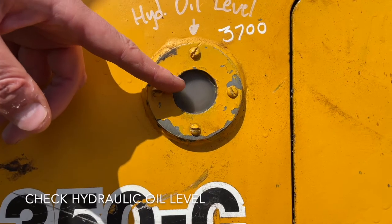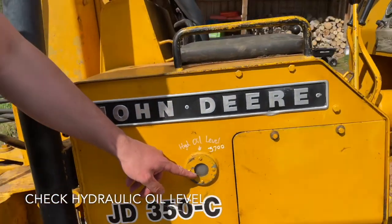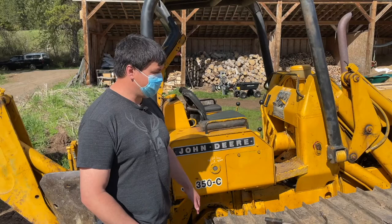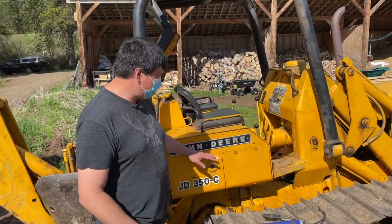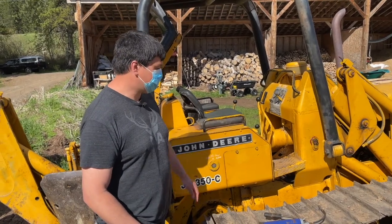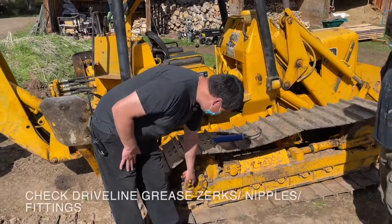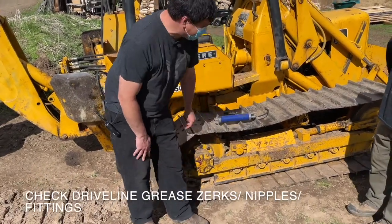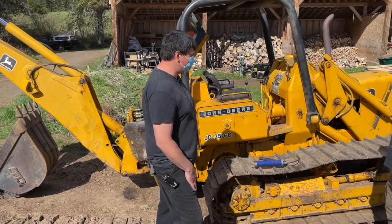First one from where I'm standing is going to be the hydraulic oil level. You'll notice as you operate the machine, this level will rise and fall depending on where your booms are. With everything down, it should be basically over the full line. The next thing we're going to check, as we move along, all of these grease zerks or grease nipples — you want to make sure that all your moving parts are freshly greased and ready for the day.